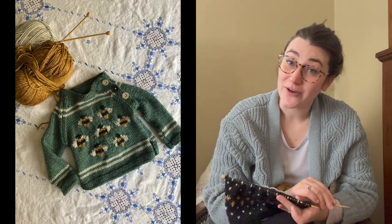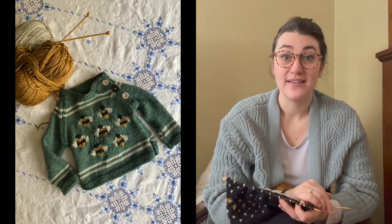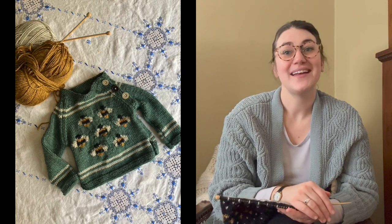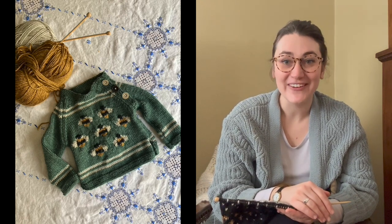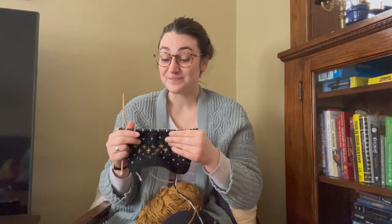It is a free pattern, which is really great. I have adopted the design. For the first sweater that I made, I created the bumblebee pattern. And for this design, because it's winter, I was inspired by Dale of Norway sweaters, which are just beautiful.